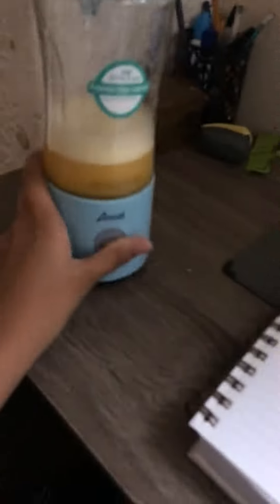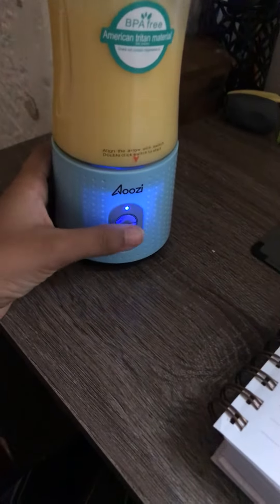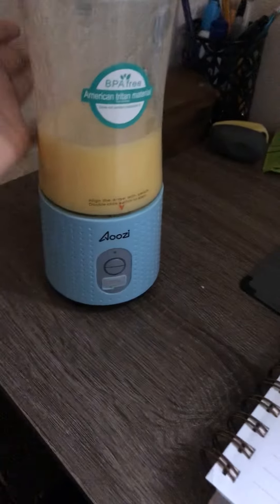Hello everybody! I just want to tell you about this new portable blender I got. To turn it on, you just have to double click.